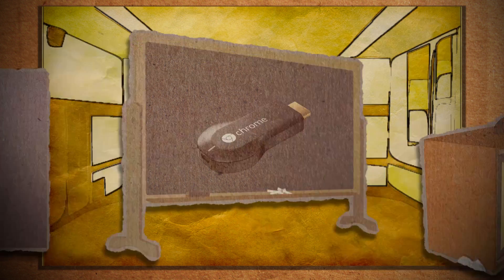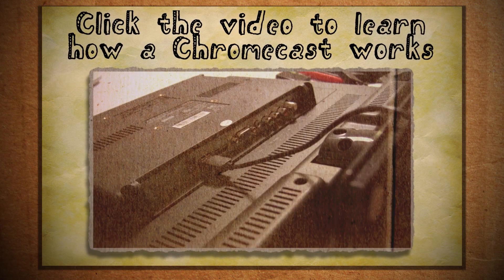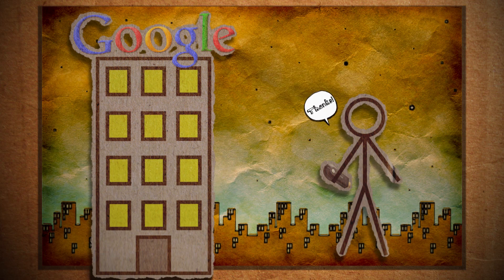This mini computer plugs into your TV and allows you to stream content from any Chrome web browser, Android device, and now even some Apple devices. Why would Google do this? The same reason they do everything — to collect more data and to sell you more ads.